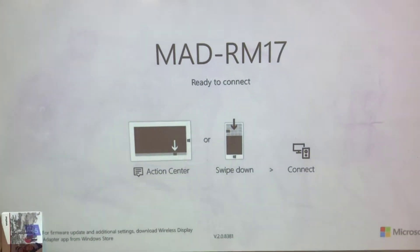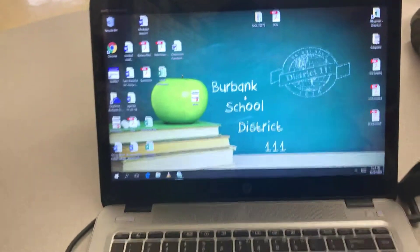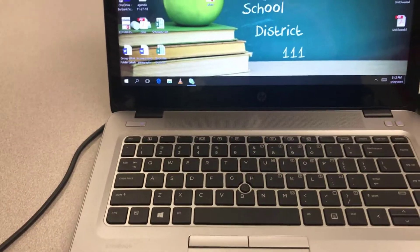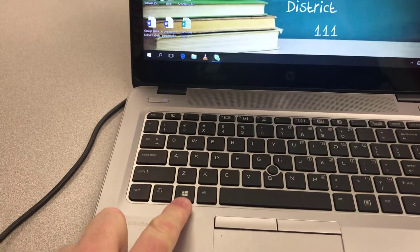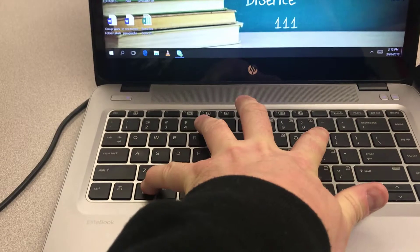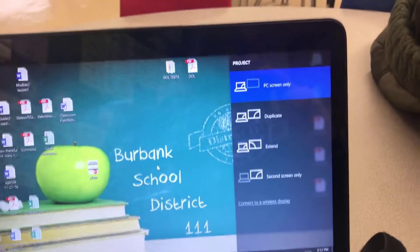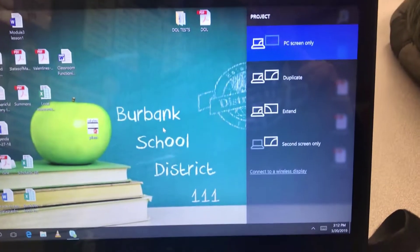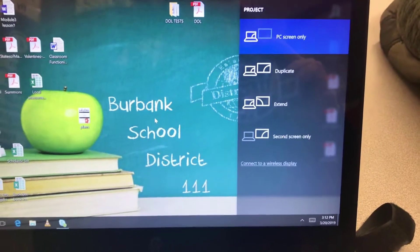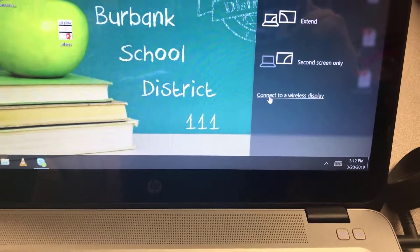When you get to that screen, we can go back to the laptop. To get the wireless connection option up, you hold down the Windows key and hit P. On the screen it's going to come up with the display options — you've probably seen this when doing extended or duplicate screens — and what you're going to do is click 'Connect to a wireless display.'